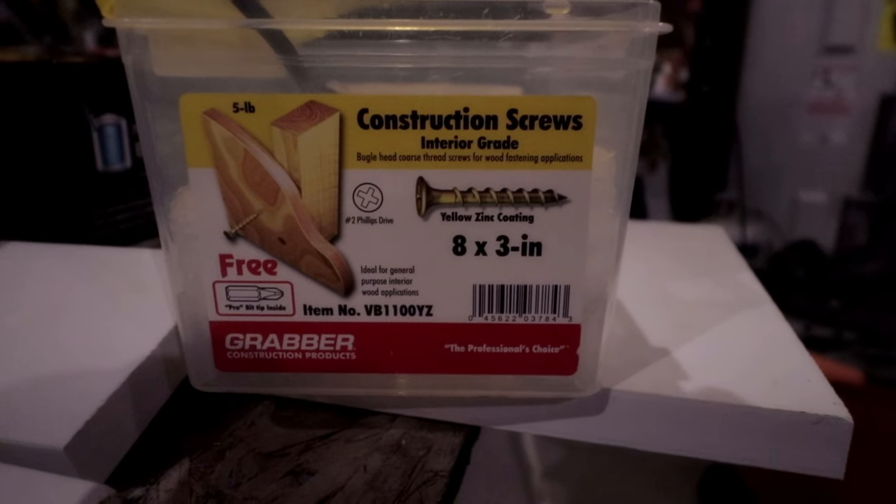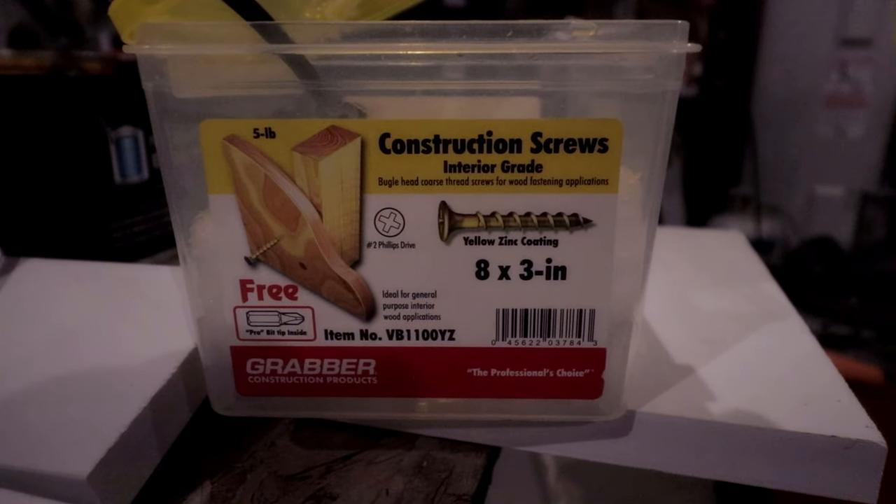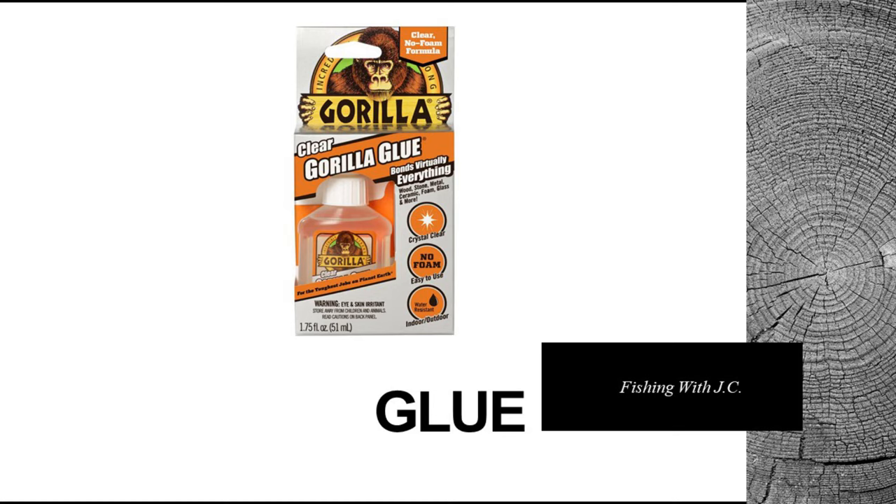You'll need some sort of water-resistant housing to store your battery. I just use this old screw box that I had laying around. Now let's talk a little about the materials we'll need. First, we need a good glue.